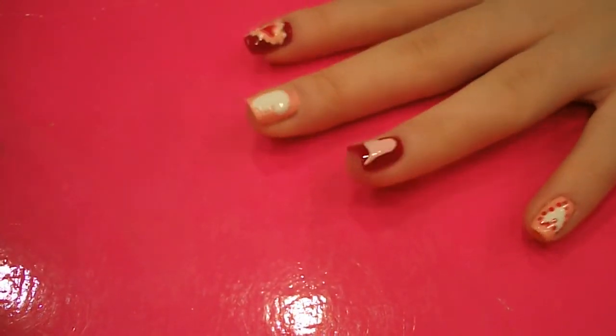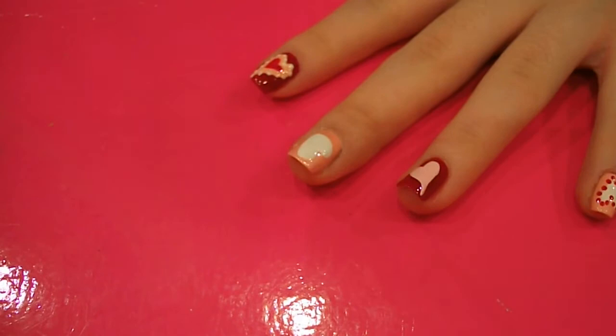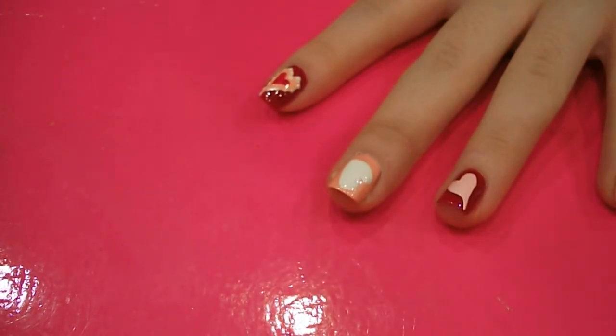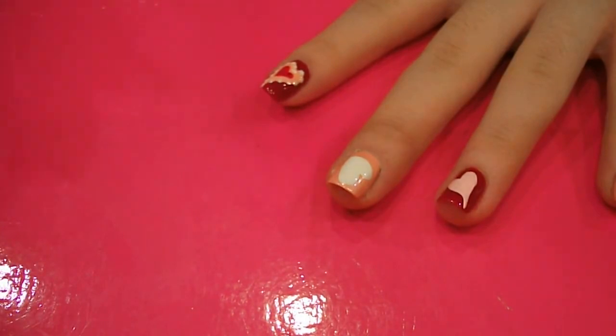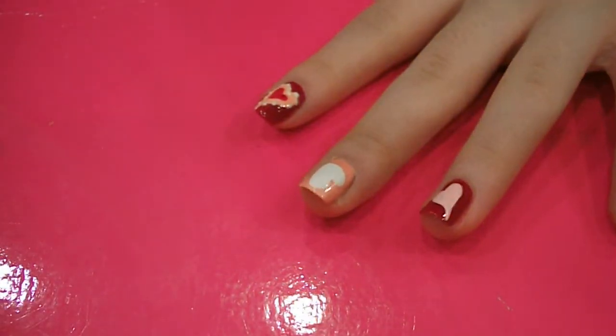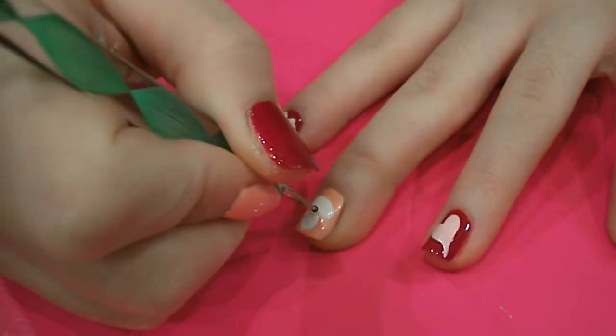The next thing you want to do is let that dry for a bit. So while that one's drying, I'm going to finish off my pink finger. I'm going to grab the Winter Berry by China Glaze that I used on every other finger, and a kind of medium-ish dotting tool. And I'm just going to dot red all around my white heart.